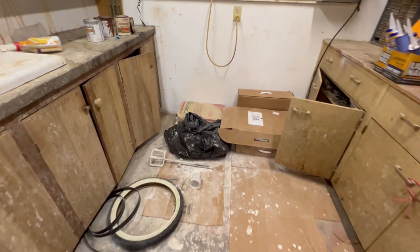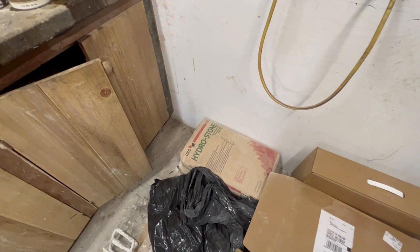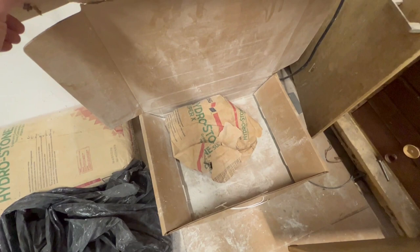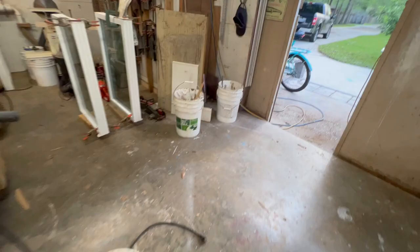When Debbie first started casting these reliefs, about 25 years ago, she started using Hydrostone — it's very inexpensive and she can get it locally. It's kind of like plaster of paris but quite a bit harder. At some point we switched to Hydrostone Super X, which is a much better product — way harder.